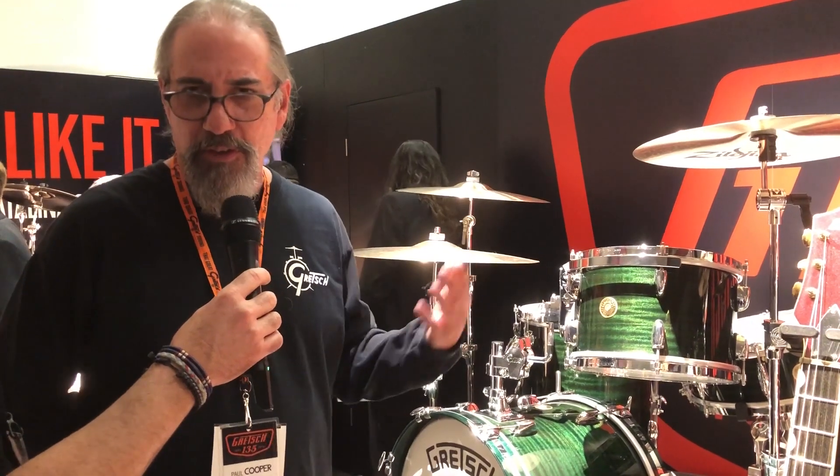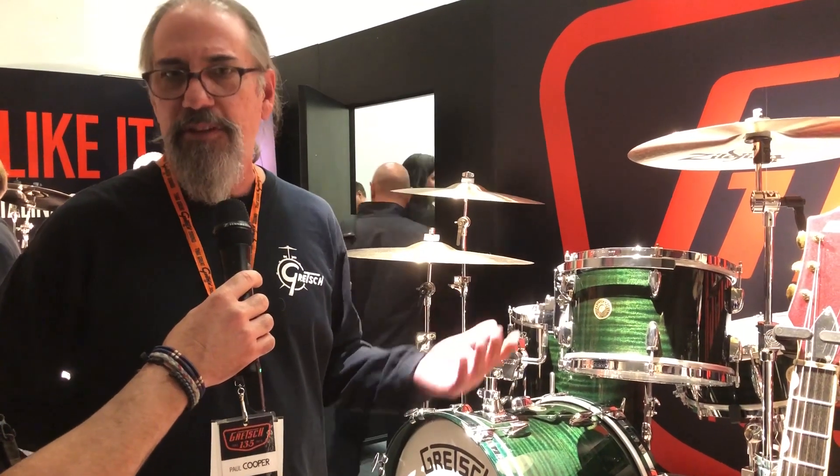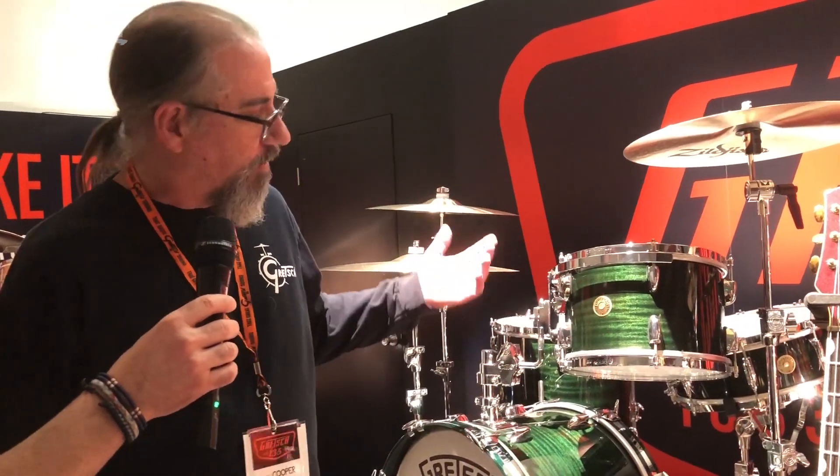All the drums come with 135th anniversary drum heads, 135th logos on the interior label, and they come with a certificate of authenticity signed by myself and Fred Gretsch. We're doing 135 of these drum sets, available in dark emerald and classic mahogany.